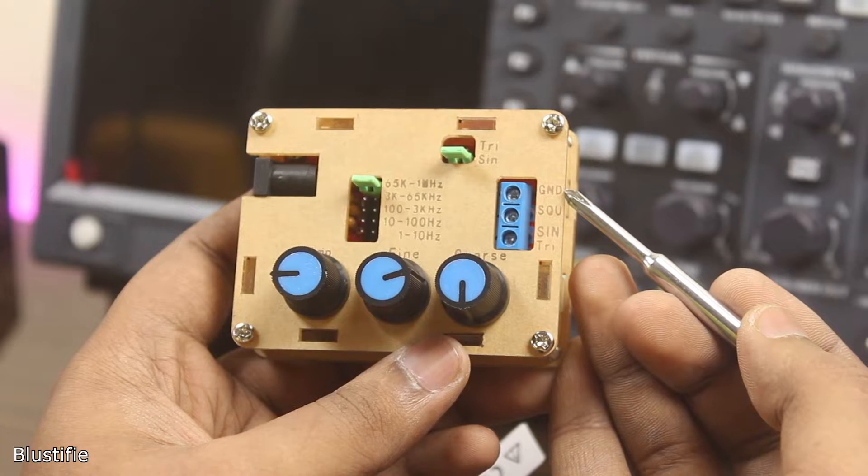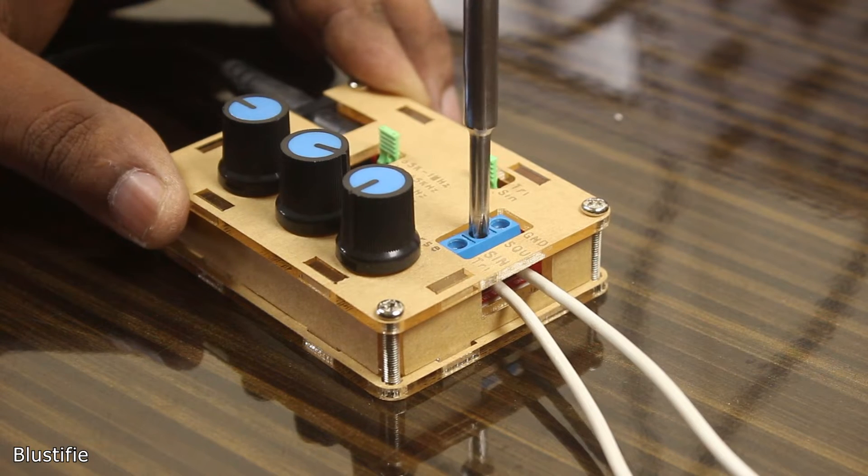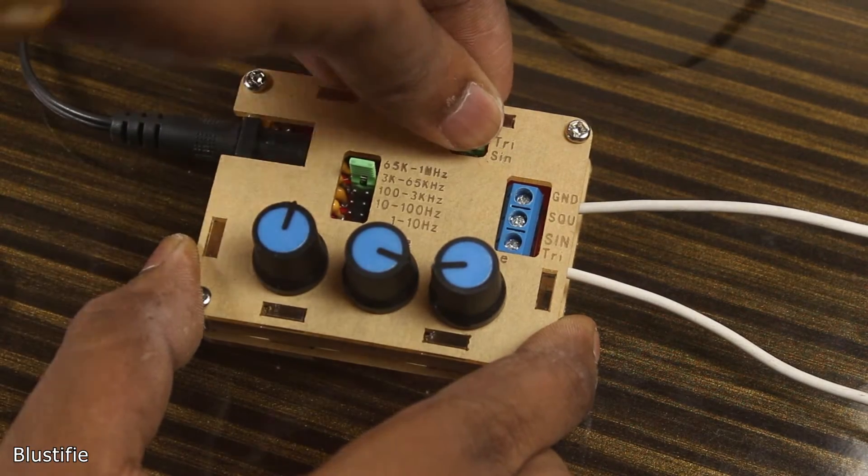So without further ado, let's take a look at this kit — how it could perform, what are its advantages and disadvantages, and finally, is it worth paying $7? Let's find it out.